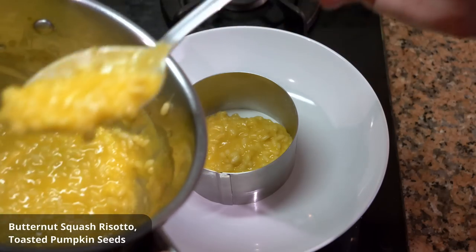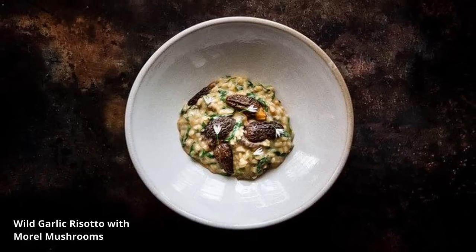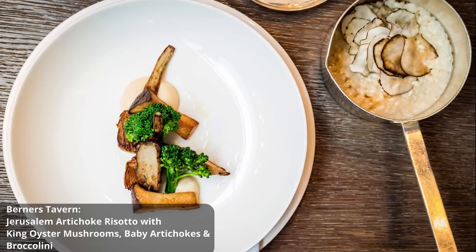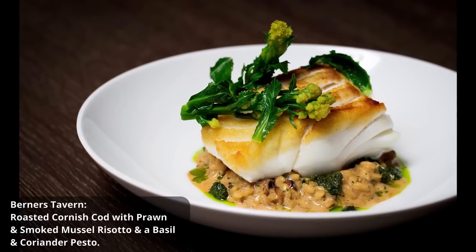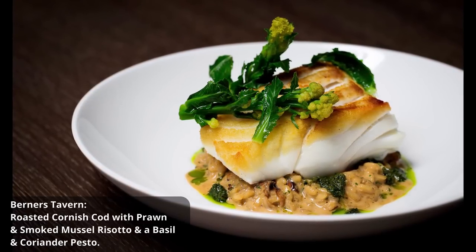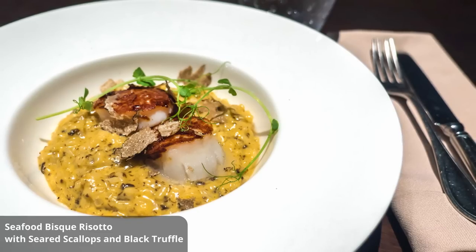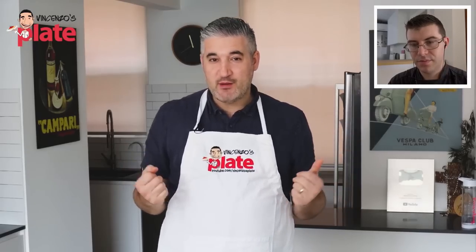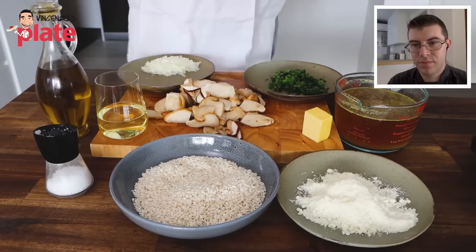You can also have a pumpkin risotto during the fall, or even a garlic risotto. In London we also added purees to risotto — say Jerusalem artichoke or garlic — which helps make the creaminess. It's not necessarily the traditional way, but you can do quite a few things with this dish.